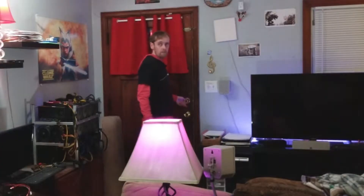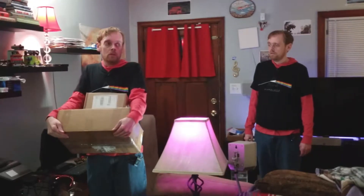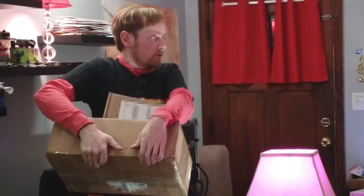Hey other me. Mail came. Other me. Me part two. What? What's up? We have mail. My 3080 Ti and some keto syrup — keto pancake syrup. So which one do you want to open?